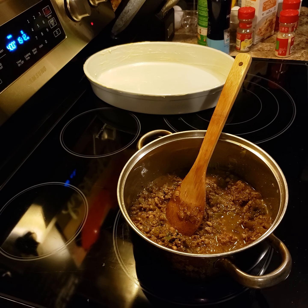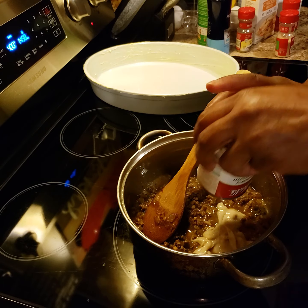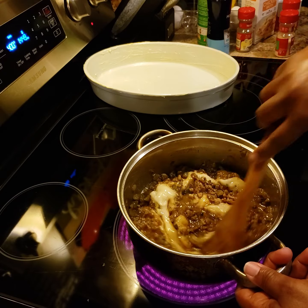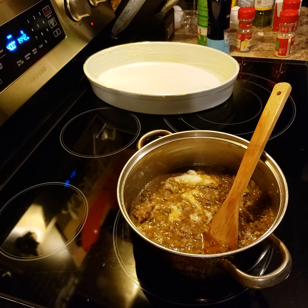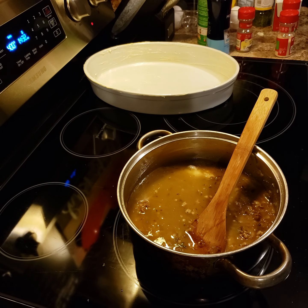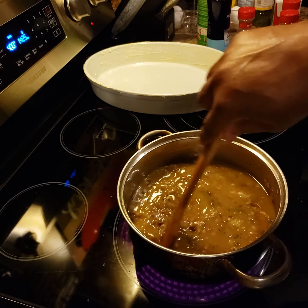I'm going to add a can of cream of mushroom soup. You can put cream of chicken in it or whatever you like. I'm also going to add about a cup or a cup and a half of chicken broth, and I'm gonna let this cook for about another five minutes.